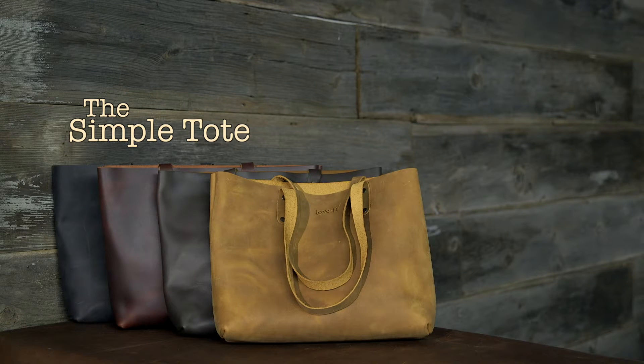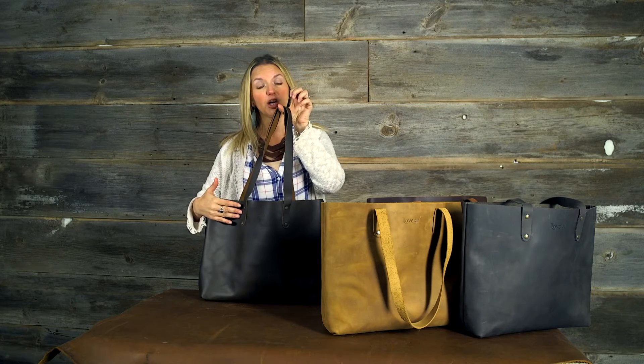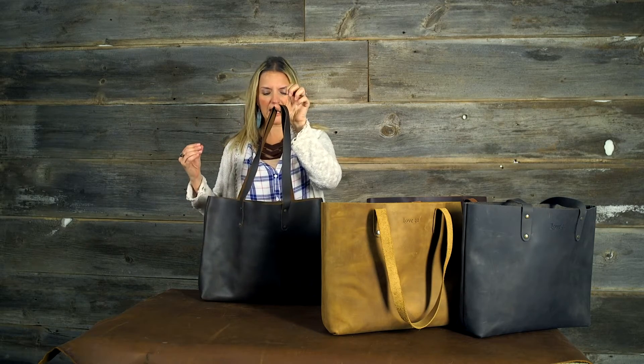This is a Simple Tote. We've got a 12 inch drop on the handle, antique brass hardware, and a 41 year warranty. I think I'm missing something but it'll come back to me in just a minute.